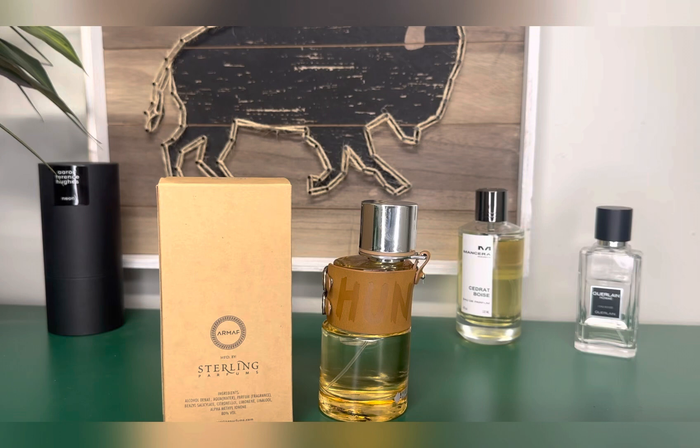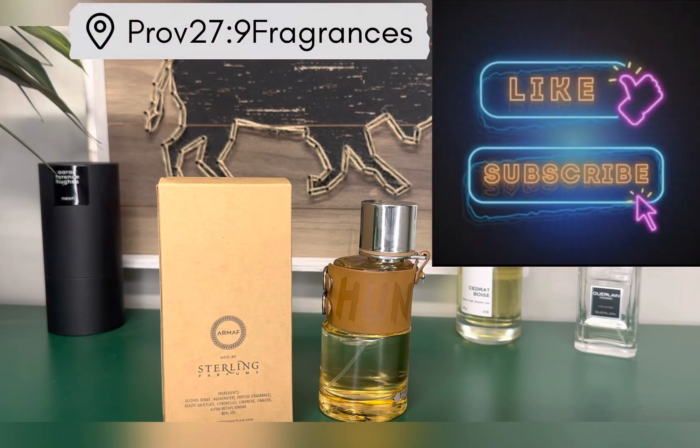I recommend this if you're wanting something that smells like Lacoste White, or if you want something in that style but want something cheaper that you can spray on a bunch and not really worry about going through your juice — maybe give Armoff Hunter, the original Eau de Parfum, a try. Let me know what you think about this fragrance or the ones it's compared to. Make sure you're subscribed to the channel, like the video — until we see you down the road, God bless.